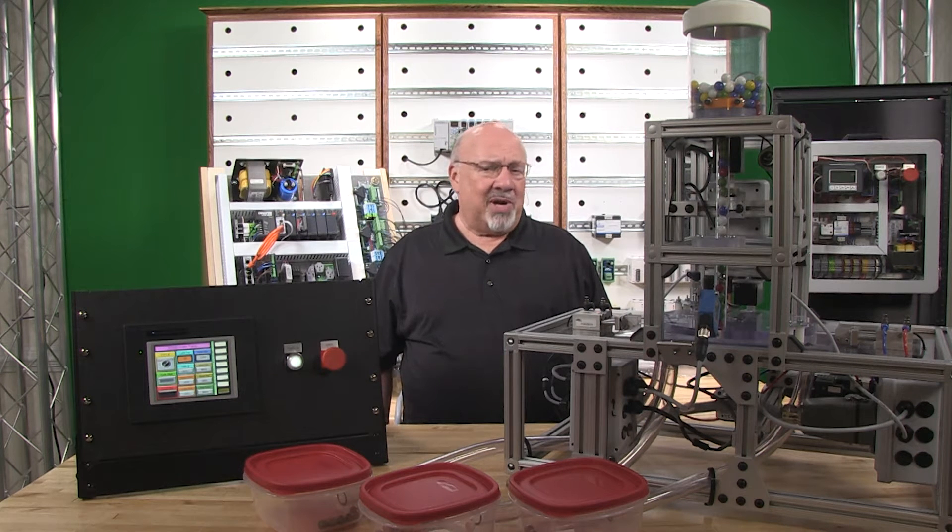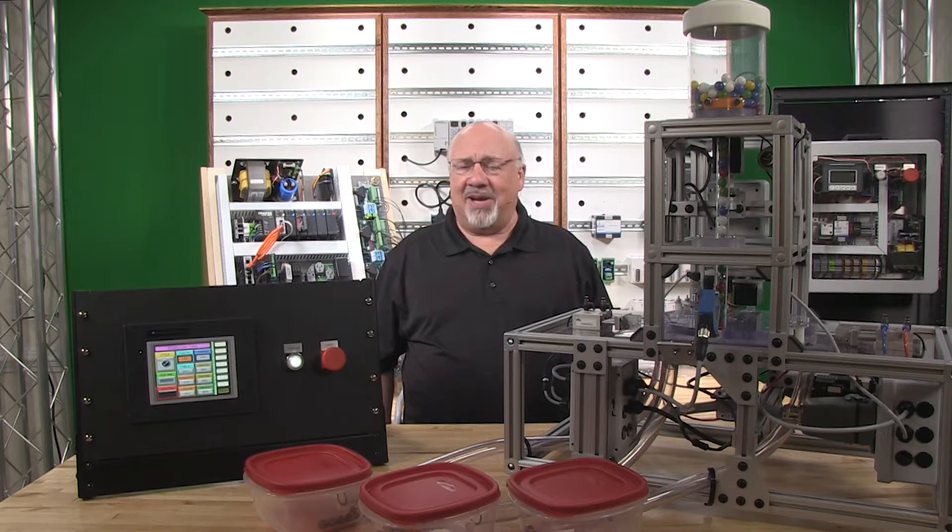The control panel is 21 inches wide by 27 inches tall and typically it would be housed in a 24-inch wide by 30-inch tall enclosure. For our demonstration, we have not placed it in an enclosure to make it more easily to view.